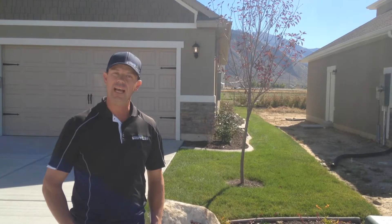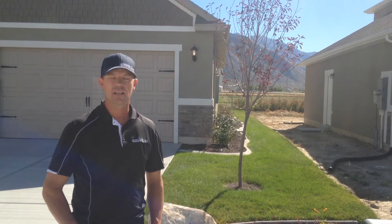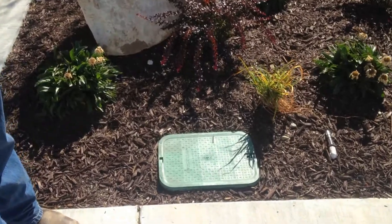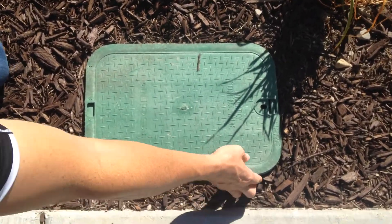If you live in Lehi, those boxes are generally right out in the middle of your yard in the grass. On this home, you'll see that the valve box is located in this flowerbed on the side of their house. You're looking for a green valve box.